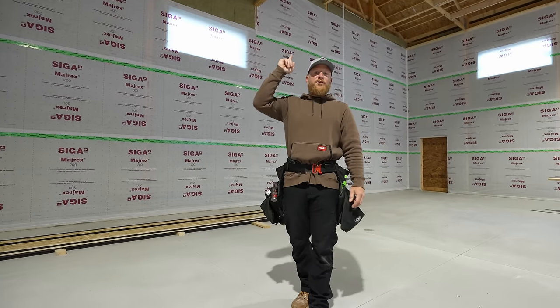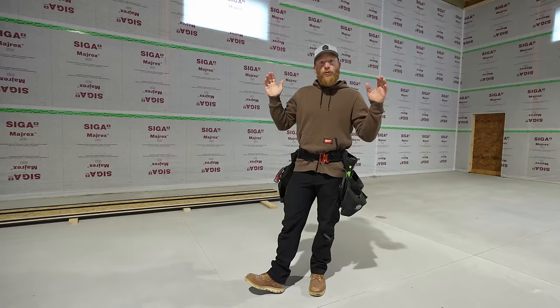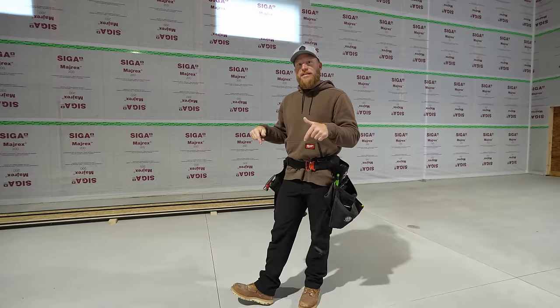Hey, what's up guys, welcome back to the channel. We're inside RR HQ 2.0 and it's crappy outside — we got a bad couple of days, which actually makes me happy because now we can work inside. We've got a problem that we need to address, so that's what we're going to do today in the interior frame. Let's get into it.